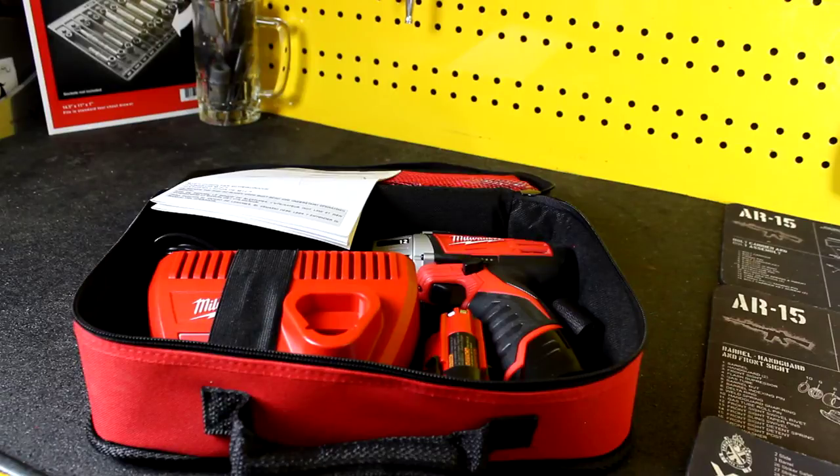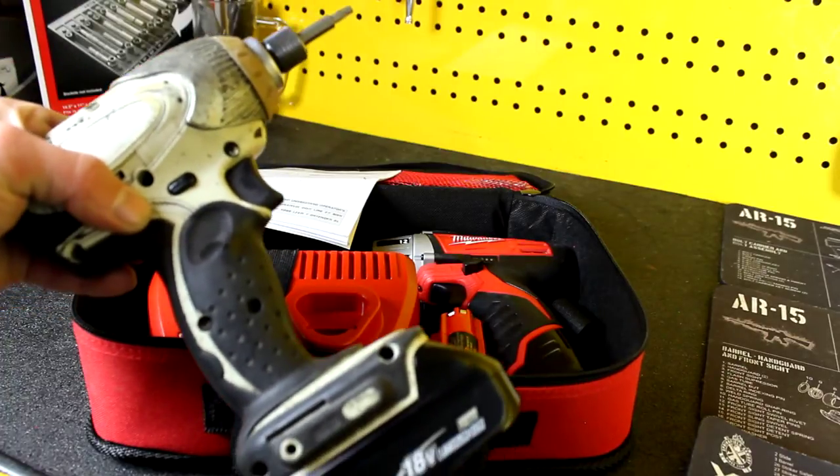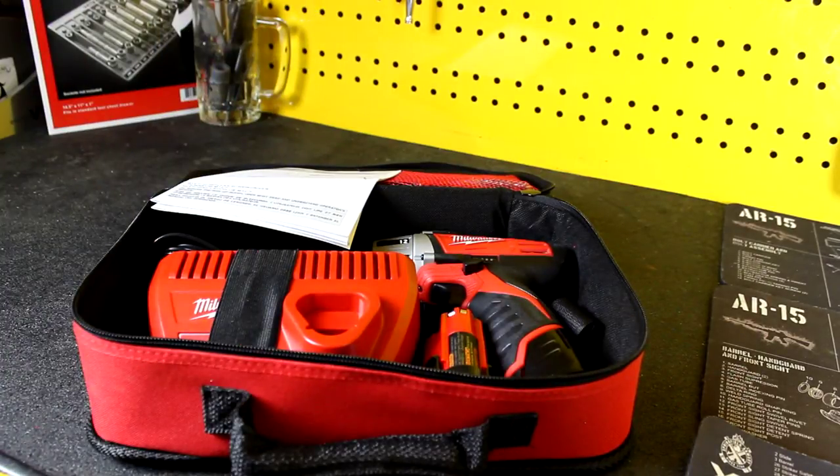This is actually the first Milwaukee power tool I think I've ever owned. Generally I am a DeWalt guy or a Makita guy. When it comes to small handheld power tools, I'm actually really a Makita guy. You can see right here, this is probably the most used tool in my toolbox, but we're not talking about Makita today, so I'm going to set that back down.